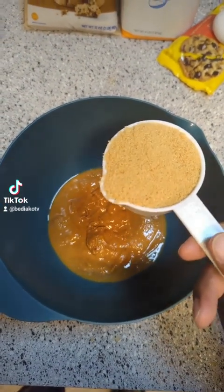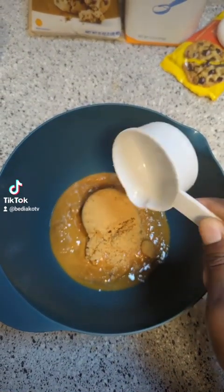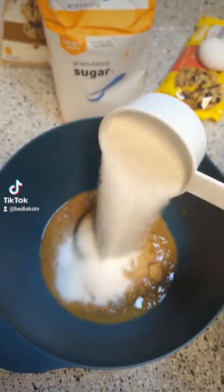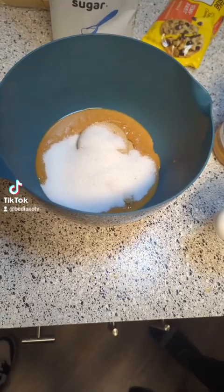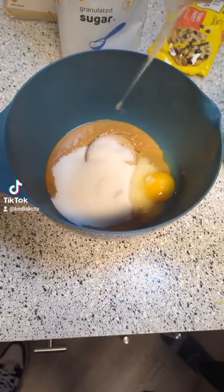Then we hit it with half a cup of brown sugar, so half brown sugar and then half regular white sugar, to make it a total one cup of sugar - that's what the recipe calls for. Then I'm gonna have my wife crack this egg for me.